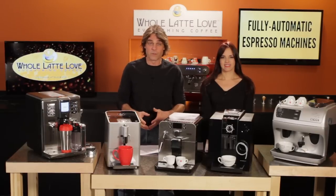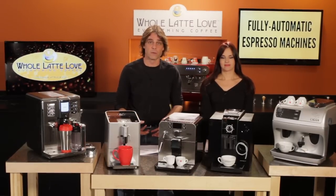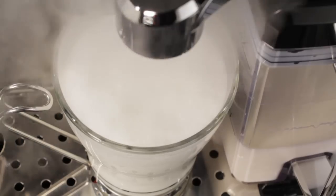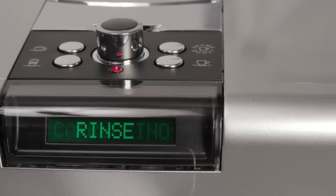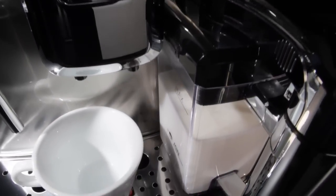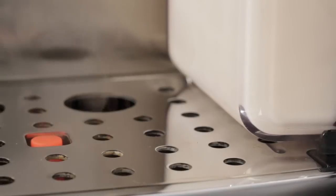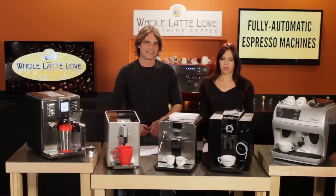Cleanliness when working with milk is important, so most machines that do the frothing for you have some way of running steam through the circuit to clean them out. On machines with pickup tubes, you press a button to perform a cleaning. On machines with carafes where the handle doubles as the milk spout, closing the handle automatically triggers a steam cleaning of the milk circuit.